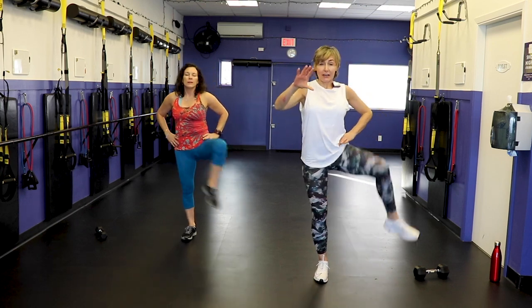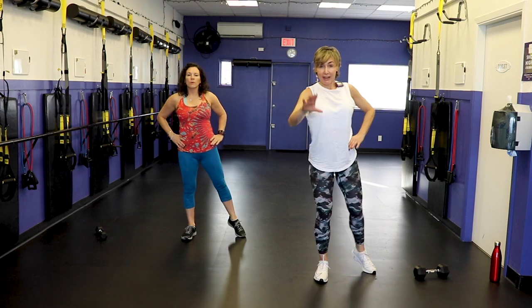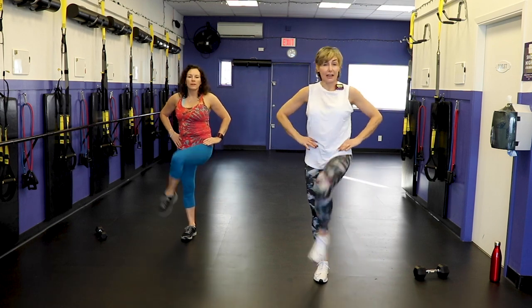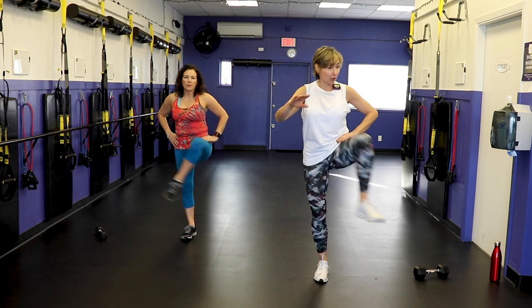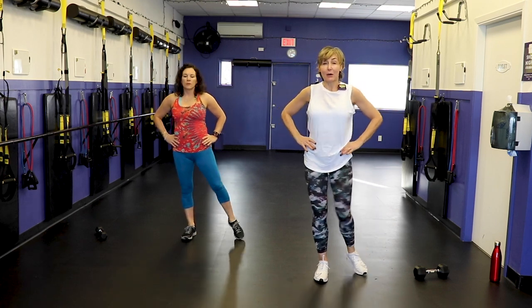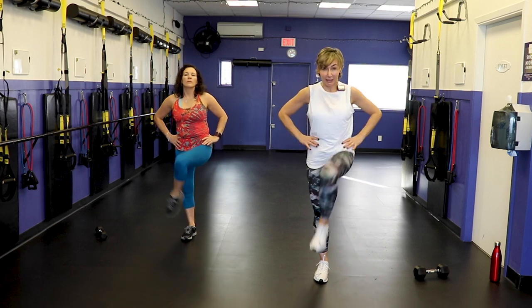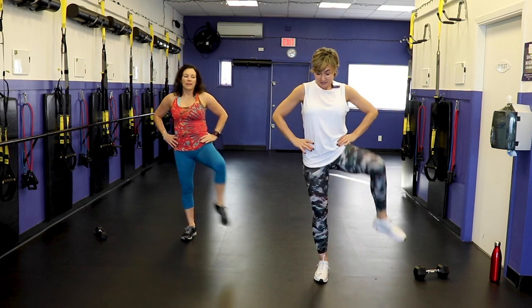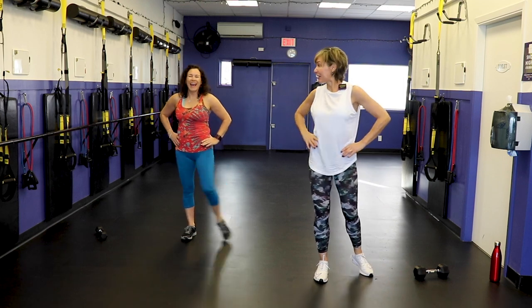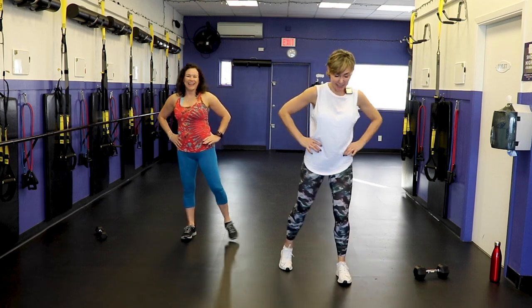A couple of things — I want you to remember for today: go at your pace. If that means marching on the spot, then that's where you're at. I want you to find what pushes your envelope and then follow along or come back to us when you can. The only thing I want you to commit to is this full workout. Deal? I locked the door.